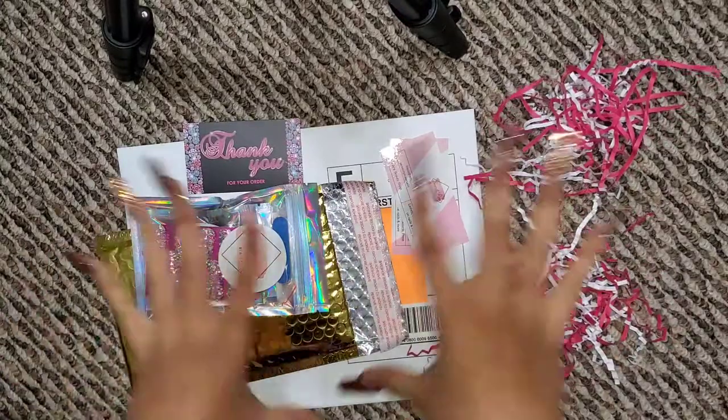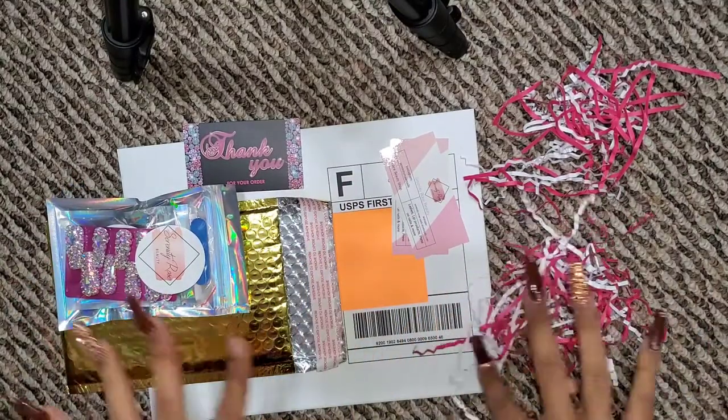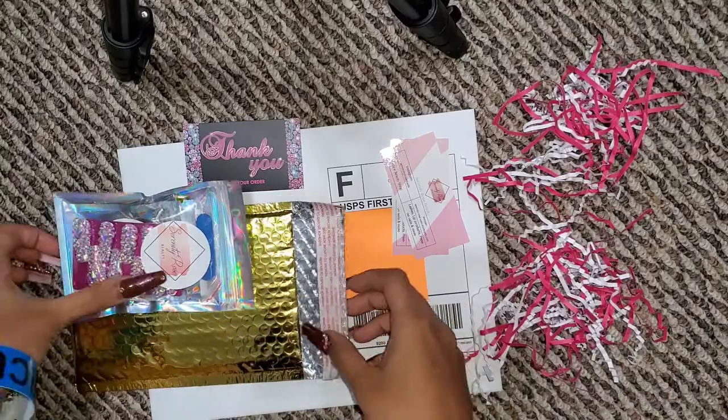Hey Rose family, it's your girl on your new Rose channel and we're back with another video. As you guys can tell by the title, we are going to be doing another entrepreneur life series type of video. So if you guys want to see me pack a couple of orders, then just keep on watching. I have everything for my first order, the addresses covered, so let's get started.